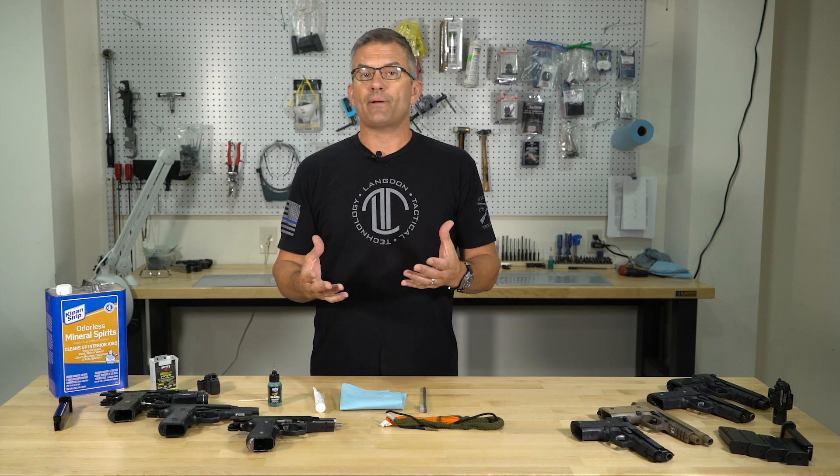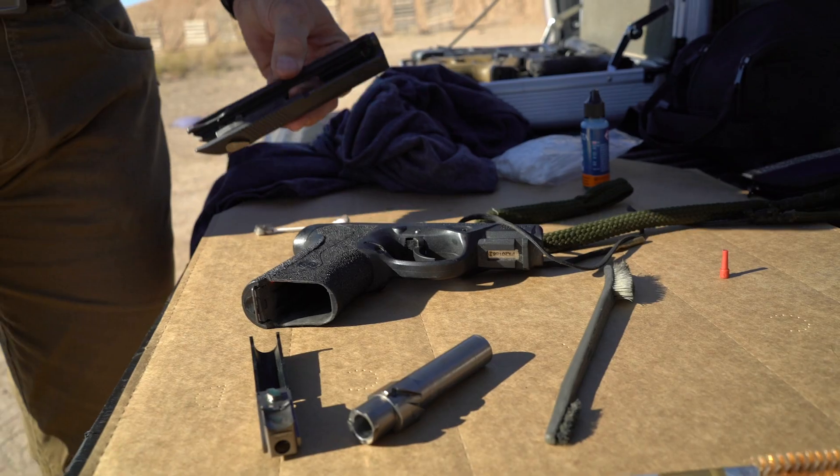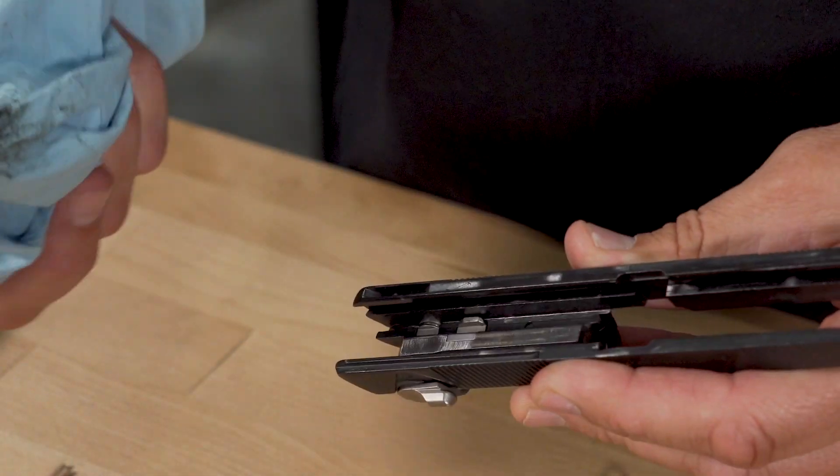When it comes to cleaning the gun, probably all you really need is a toothbrush, a bore snake, and some sort of durable rag. You can get down into the nooks and crannies, clean the gun out, wipe most of the dirt away, and then re-lubricate — you're going to be fine.